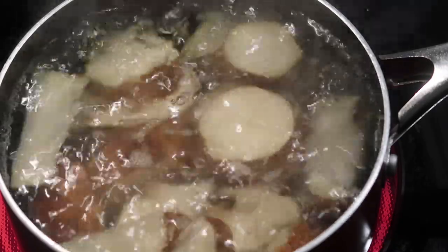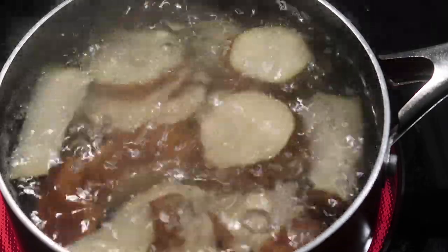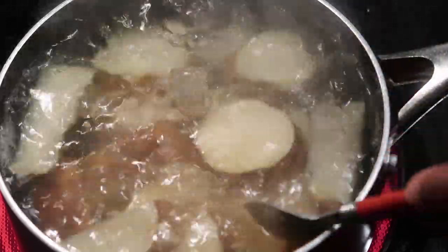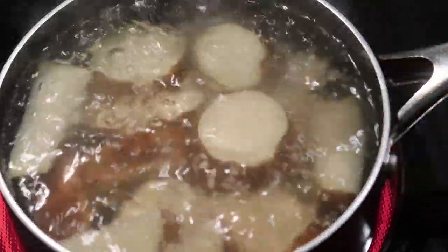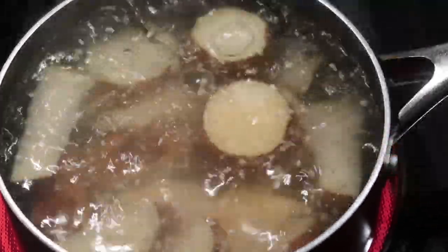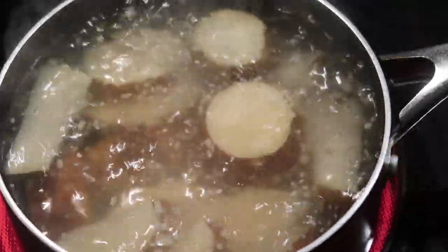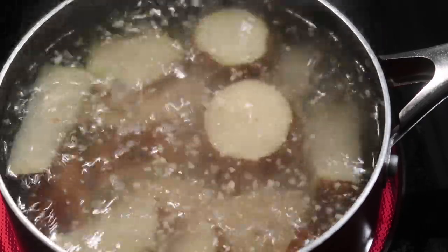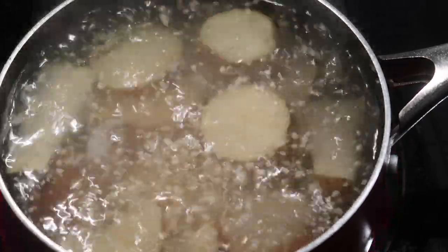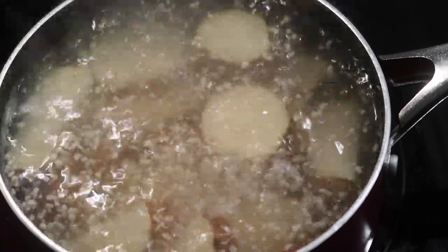After cutting the potatoes, add them to some boiling water on the stove. I had about three-fourths of the pot filled with water, brought it to a boil, and then added my potatoes. Then I went in with about two tablespoons of garlic to give it a nice flavor. I'll leave this alone and let it boil for about 25 minutes while I cut the broccoli.